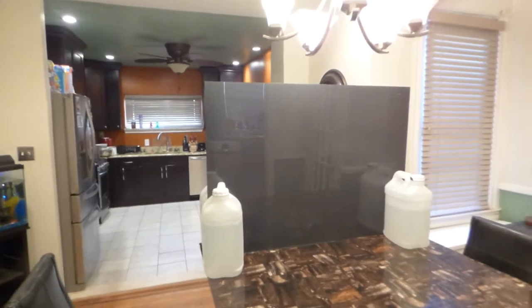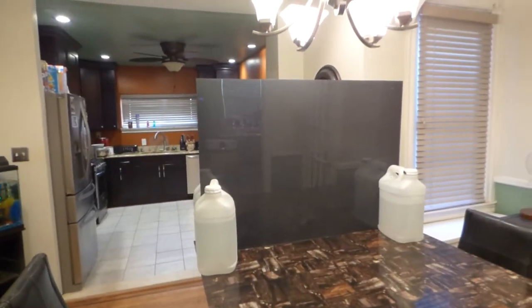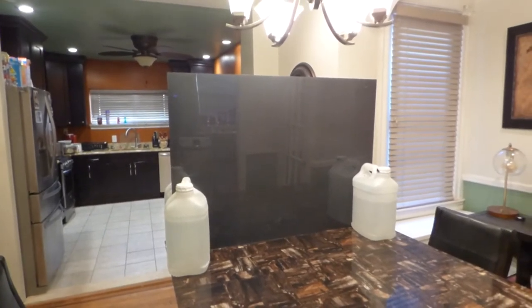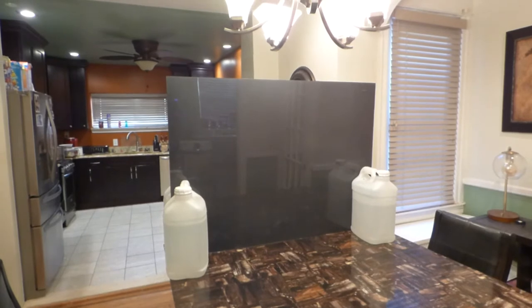We have it available in the Cinema — actually the Eclipse Cinema, which is a black screen I have in my living room. We also have it in the Silver Eclipse, which is the dark grey screen, and then the High-Grade Professional Silver, which is used for ultra short throw projectors.